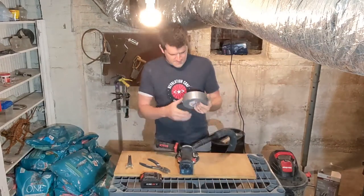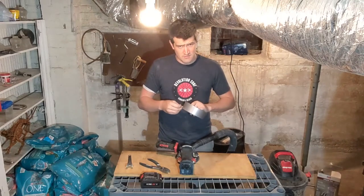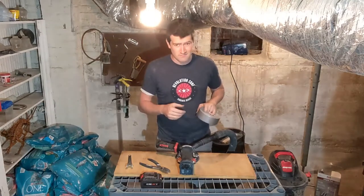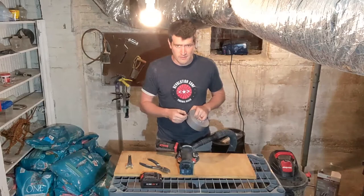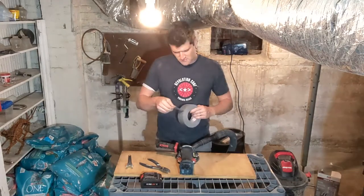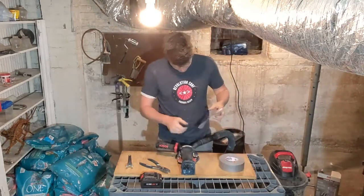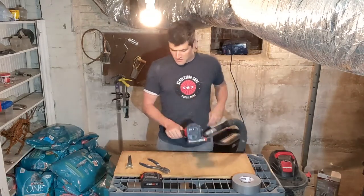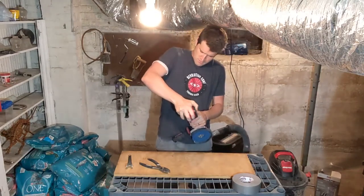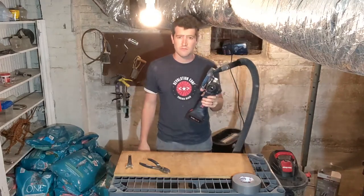I've got some duct tape to help it stay in there a little better, because as I've been doing some other kinds of grinding, if I get a little excitable and move the grinder around quickly, it'll fall out — and then I'm still grinding and crap flies everywhere. So just duct tape it. Just need a battery and we're ready to do some grinding.